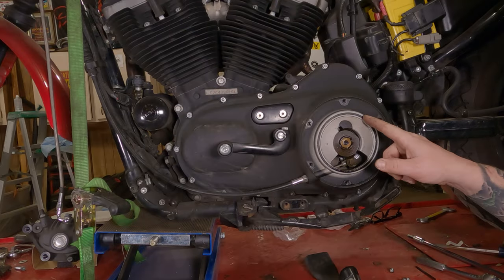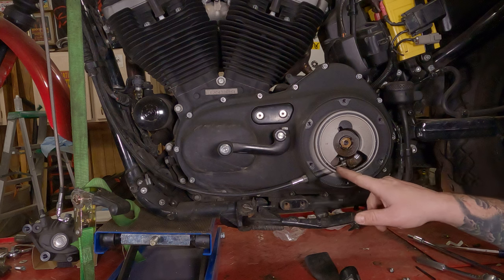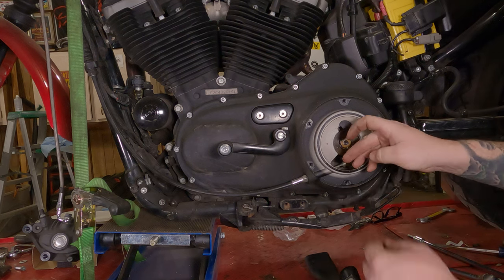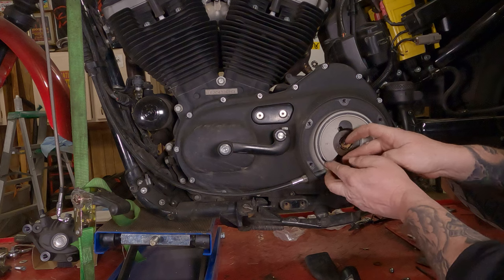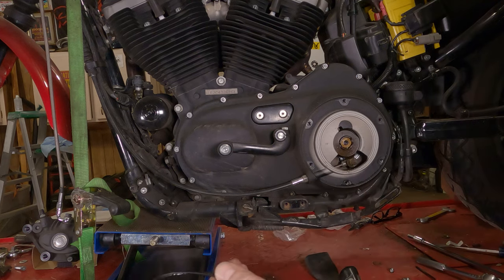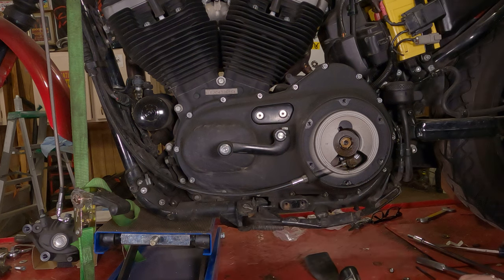Now to replace our seal, we're going to take a knife and put it underneath here and peel this seal right on out — or maybe we can use our fingernails. Peel that off. If you're saving it for some reason, note its place in the cover, set it in a clean location and off to the side.